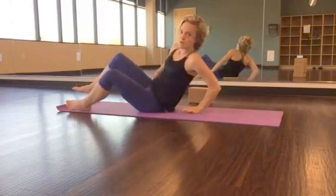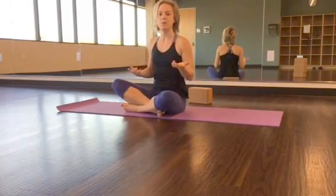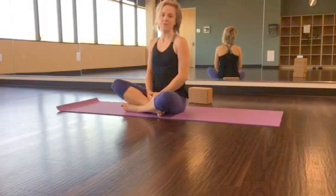And that's a little sequence that helps loosen up your back — maybe first thing in the morning or after a workout. I hope that helps you with the low back issues that you might have.